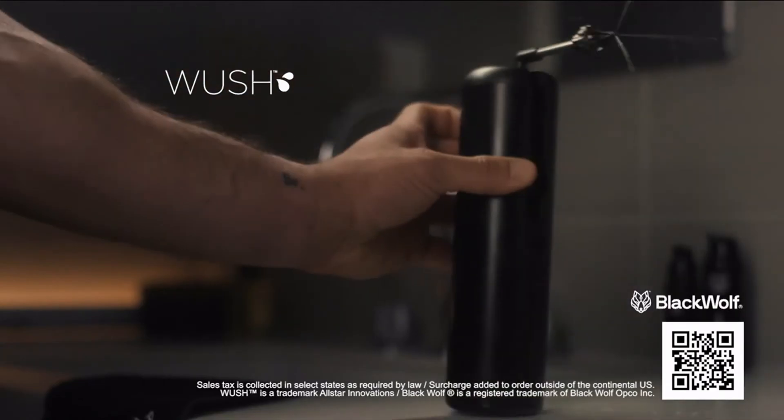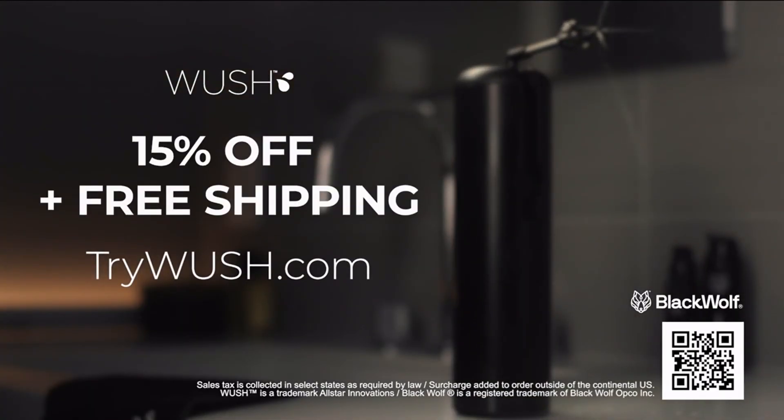Woosh by Black Wolf. Get 15% off and free shipping at trywoosh.com.